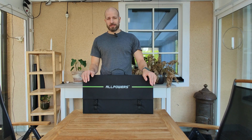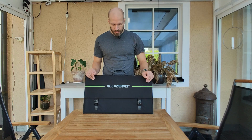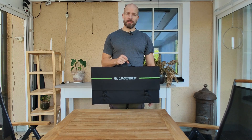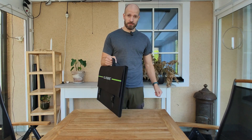Today we're going to be talking about the AllPowers 140 watt solar panel. This is a nifty little solar panel — it's really light, so you can actually carry it around. It's light enough that I can take it hiking and strap it on my backpack or just carry it in my hand.